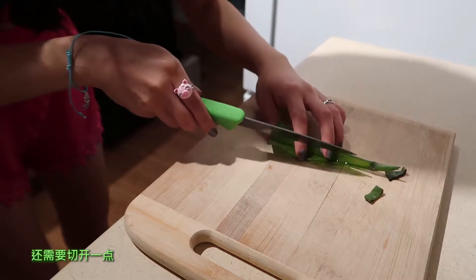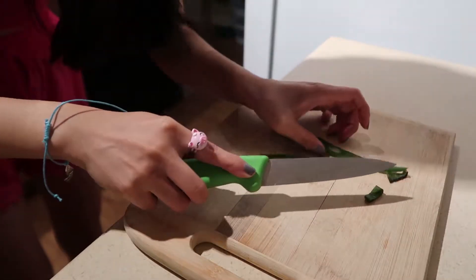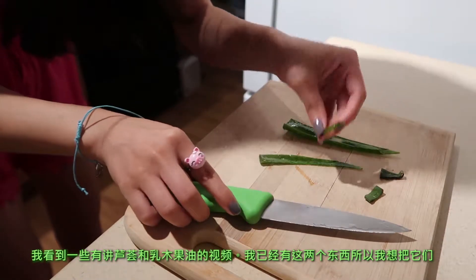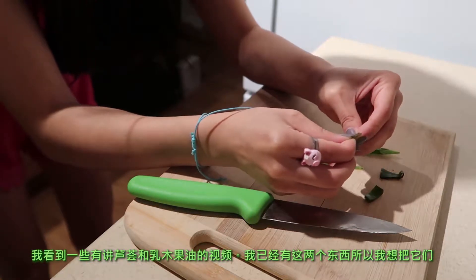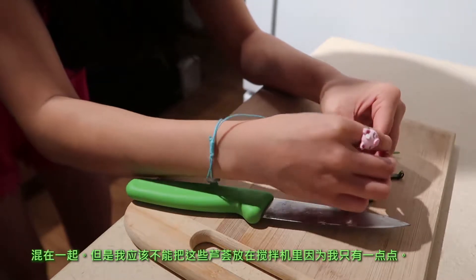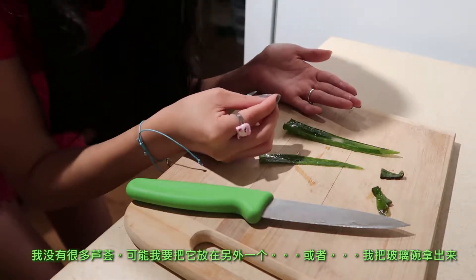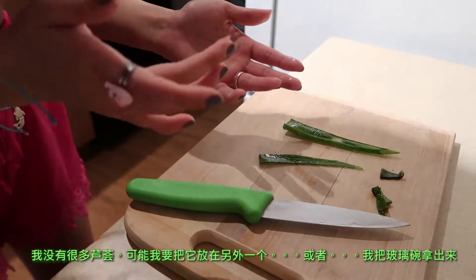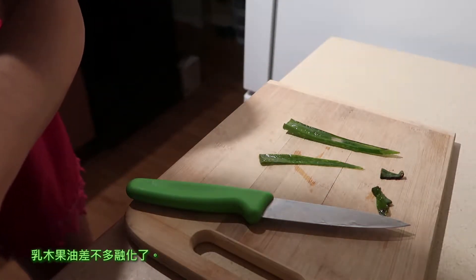It still needs to be sliced a little bit more. I saw videos about shea-lo butter, which is shea and aloe together, and since I have both those things I kind of wanted to do that. But I'm not sure if I want to blend the aloe in a blender because I obviously don't have a lot of aloe. Maybe I'll just take the glass out now since the shea butter is nearly melted.